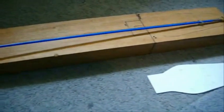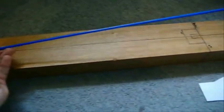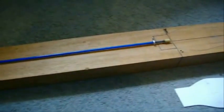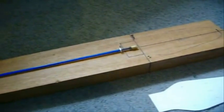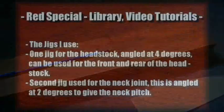This is the truss rod. I use a single-style truss rod from the Gibson Les Paul — not the original design, but it's a lot easier to install and it will allow you to adjust the neck if it does bend or bow.